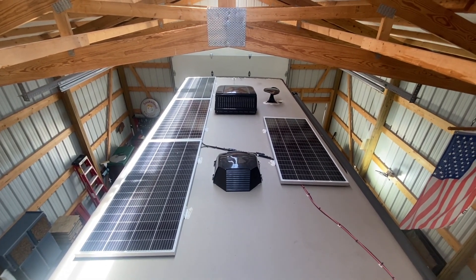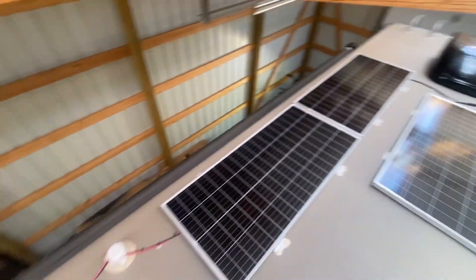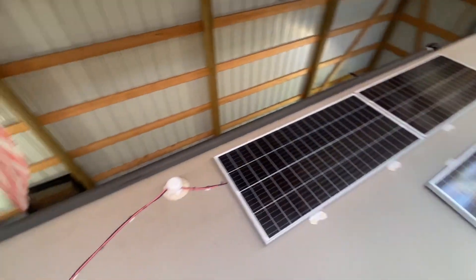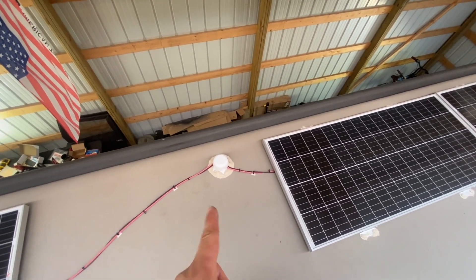Here's the roof all finished up — got four panels here and four back here. I think it'll be all right. We ran it right through the gray tank vent.